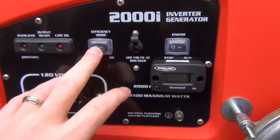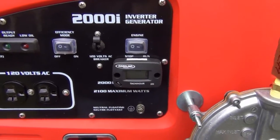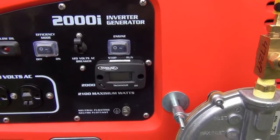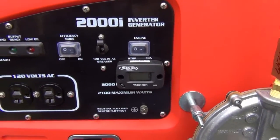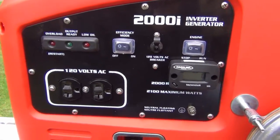It's got an efficiency mode where it'll throttle down depending on the load. With the inverter generator, it doesn't have to be at 3,600 RPMs like a typical generator — it can run at various RPMs. It's got a few indicator lights here: low oil and overload.